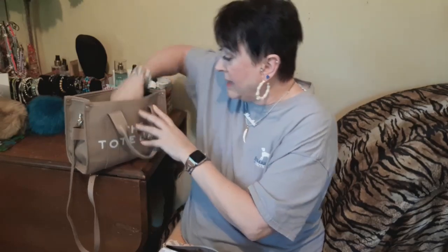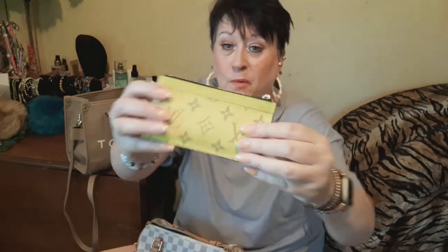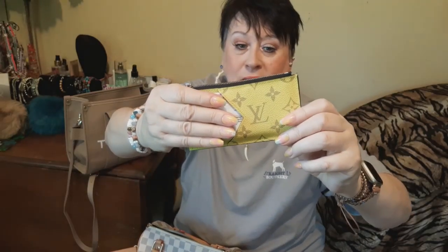My wallet — I have one that matches this bag. It's actually a card case, not a full wallet. I'm hooked on these card cases — you can pull them out of your purse, take your thumb and slide out your cards. You put your bills in the back — I don't have any bills right now — and change all in one, easy peasy. I still have the plastic on that. This is my summer one, I love this. I think I got it from my seller.